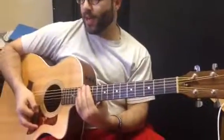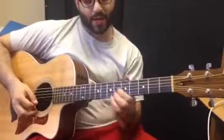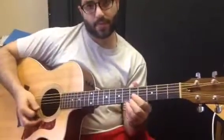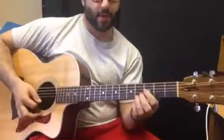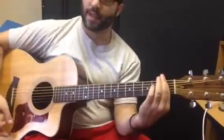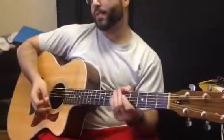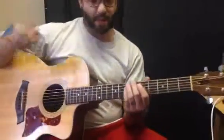Alright, what's up? We are in E-flat tuning. We took every string and brought it down a half-step. So it should be — there's our E, but here's our E-flat. That's standard tuning, this is where we're at. So: E-flat, A-flat, D-flat, G-flat, B-flat, E-flat. Just move everything down a half-step.